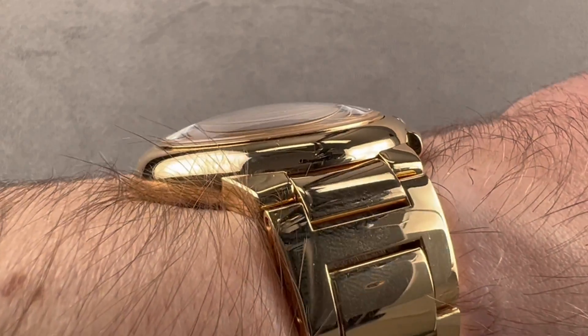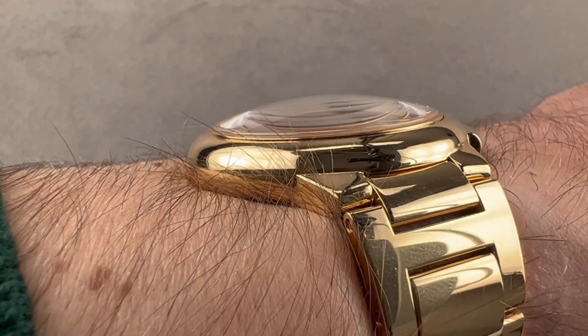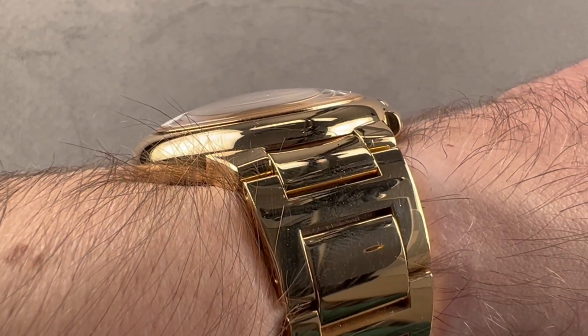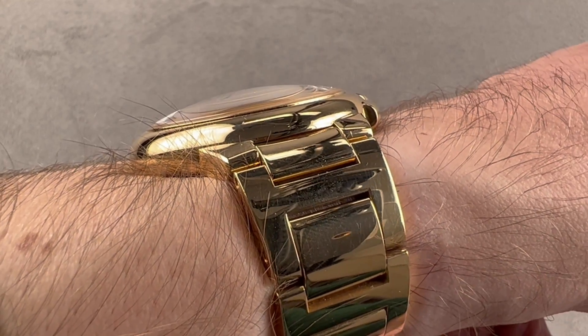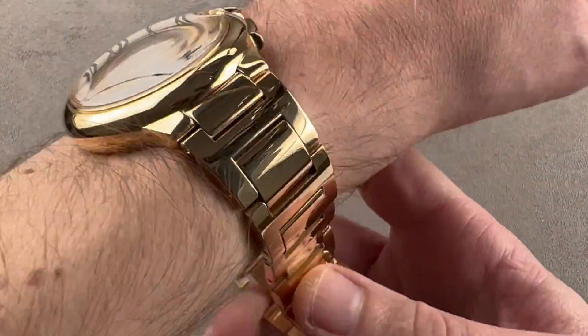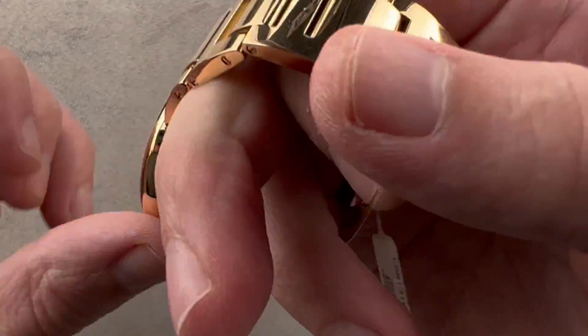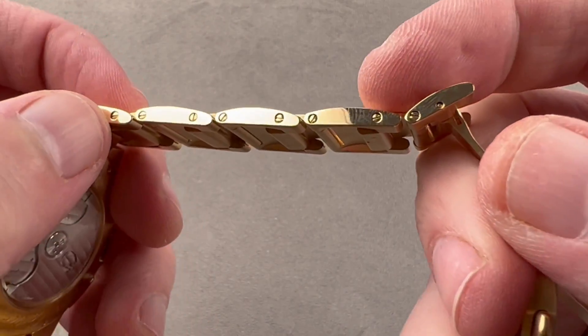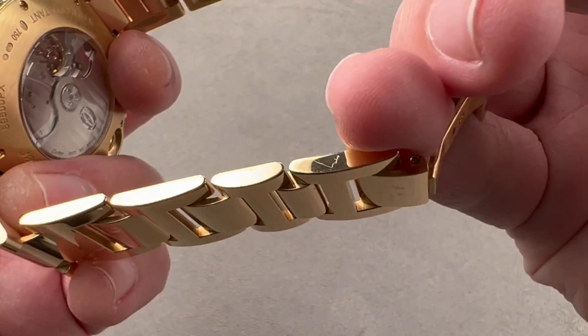Though the watch is not terribly thin, it is one of the most dramatically cambered and sloped case flanks that I have ever seen, especially when you consider how much of the thickness is the height of that domed crystal. This watch will slide underneath the dress cuff. It also has a wonderful solidity to it — it feels like money, which undoubtedly it costs, but not every expensive watch feels expensive in the hand. This one does.